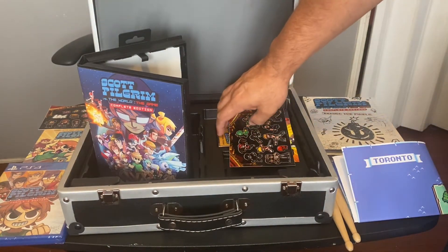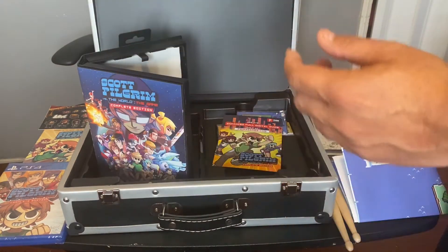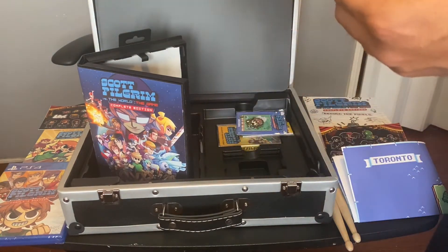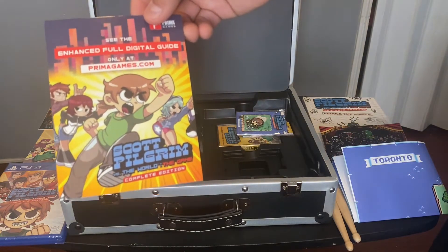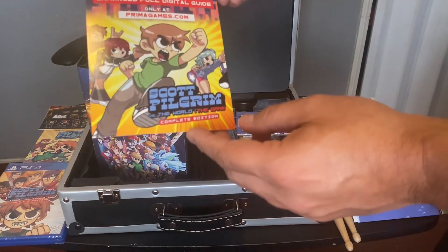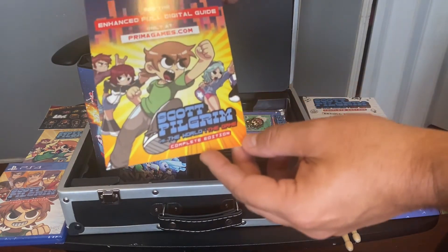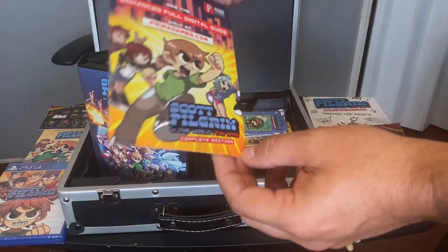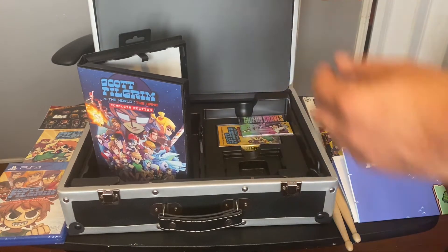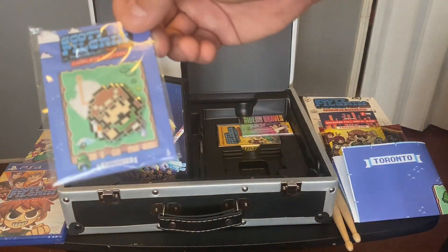You got more stuff — still more stickers. There's also a full digital guide from Prima Games. These guys used to make strategy guides — I remember I got a strategy guide for Tekken 3 from them — and there's also a pixel pin.